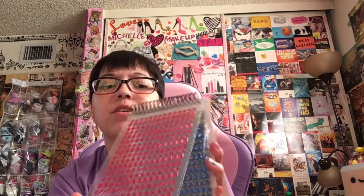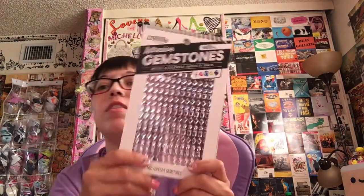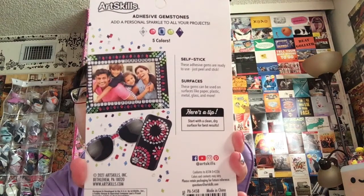This stuff I just happened to find at Rite Aid and it is the Adhesive Gemstones — 1,400 pieces. How fun do you think this would be to add to your coloring pages? So here's Spicy Cat Colors — she does little embellishments on her pages so I kind of got inspired to do that. There's silver, pink, blue, green, and purple. It is Art Skills Adhesive Gemstones. They show you could do all kinds of stuff — your glasses, your phone, a picture frame. I'm going to be using them for coloring.